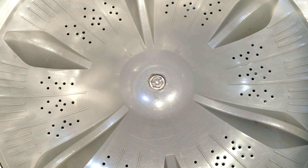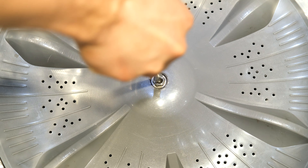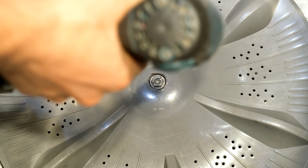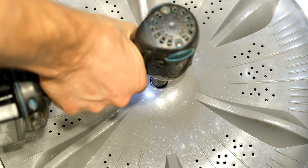Just having a look at that nut there — you can use a flat screwdriver like that and turn it. I've pre-loosened it, or you can use a socket. This is an impact wrench and you can unscrew it.